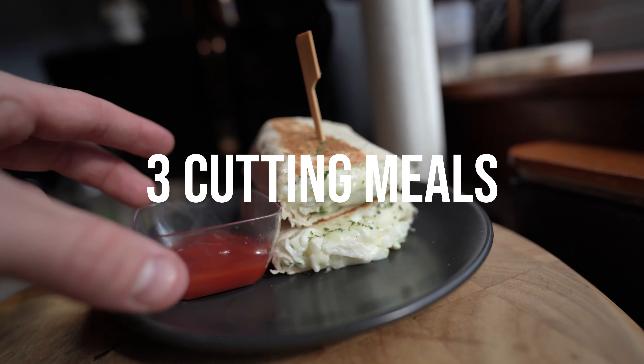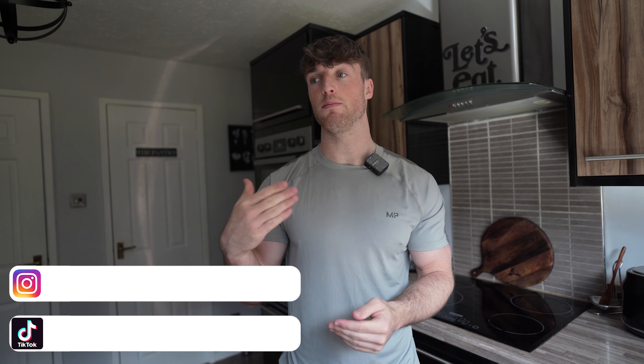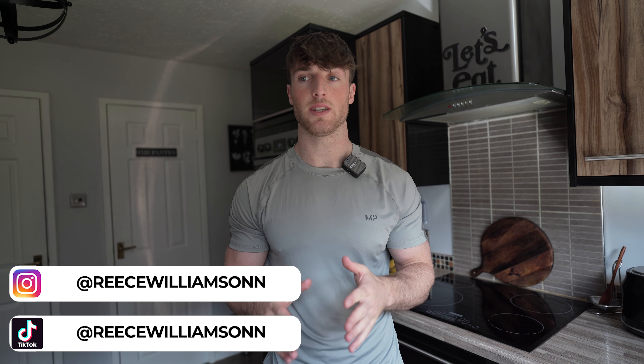What is up people? Welcome back to the channel. So as you can see from the title, we're going to be making three of my favorite cutting meals — cutting recipes that you can put into your day if you're on a cut or you're about to start a cut. When you're on a cut, that means you're actually burning more calories than you're consuming, so meals need to be less calories than usual, high protein, and high volume.